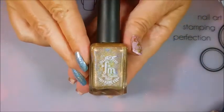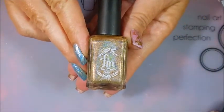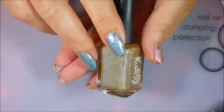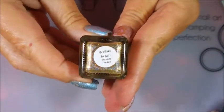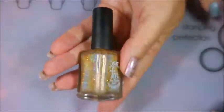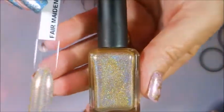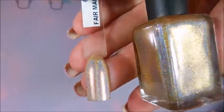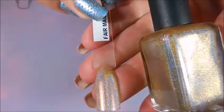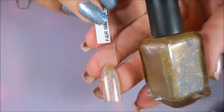This month's guest polish maker was Fair Maiden Polish. The polish is called Waikiki Beach and it's just beautiful on the nail — it's gorgeous. It screams holo with lots and lots of holo going on. Love, love, love this one!